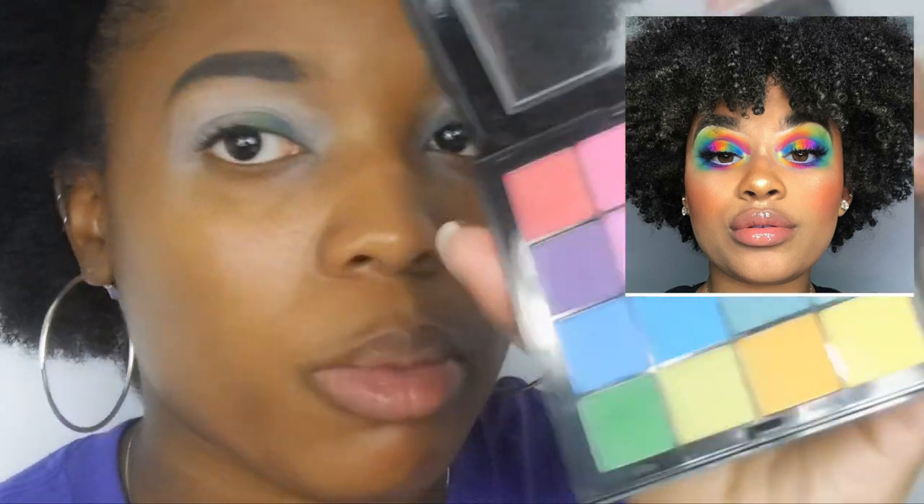Next she goes in with like an orange shade — actually, I think it's yellow first and then orange. So she goes yellow and then orange. I do have a yellow-orange shade so I'm gonna do yellow, yellow-orange, and then orange — it's all from the same palette.